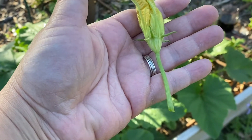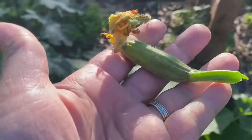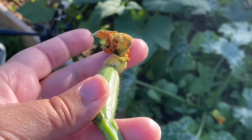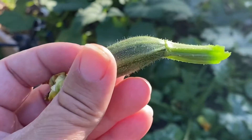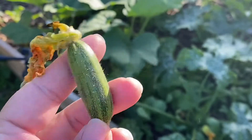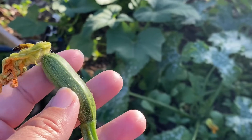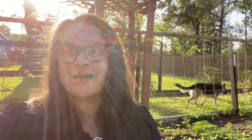The male flower doesn't have a fruit at the base. This one here — see, the old flower is up top and it has a little baby zucchini at the base — so this is a female. I went ahead and picked this one because I know it did not get fertilized. I have an issue with too many females and not enough males, and usually it's the other way around.